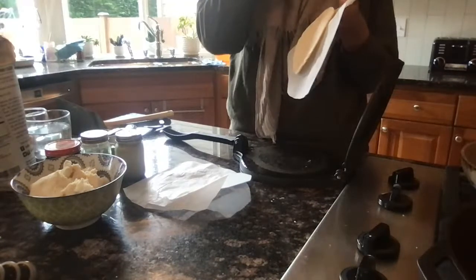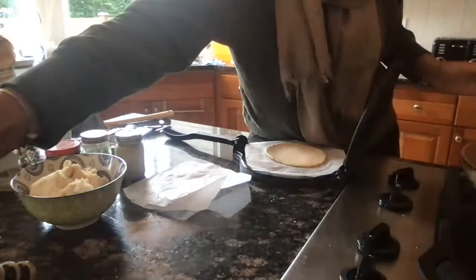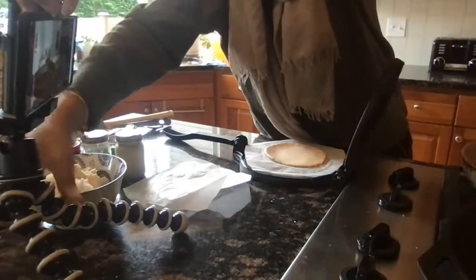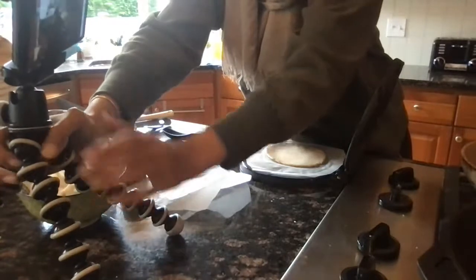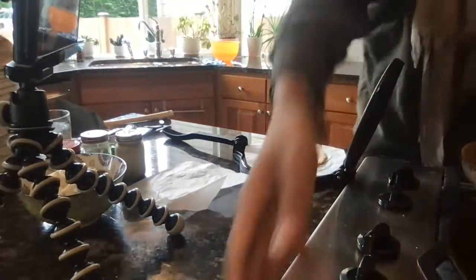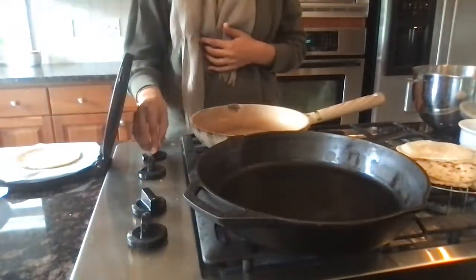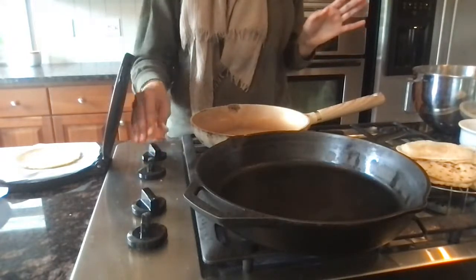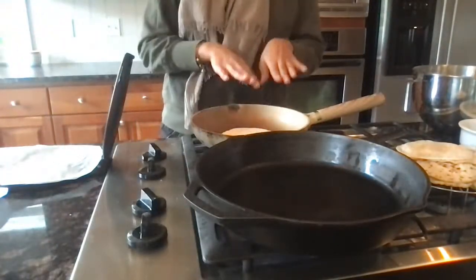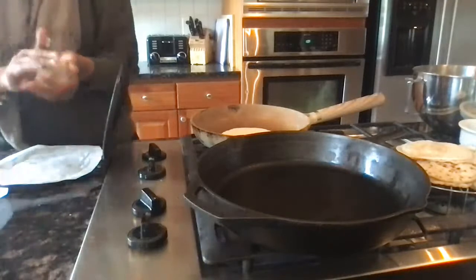Usually what happens is the first bread I put on doesn't puff, and then the second one puffs better because the pan has had more time to warm up. I'm putting the first bread on now. The heat has been on medium for a good amount of time, so now I'm lowering it down a little below medium. I have to be patient and leave it until it starts bubbling up, so in the meantime I'll make another one for the second pan.